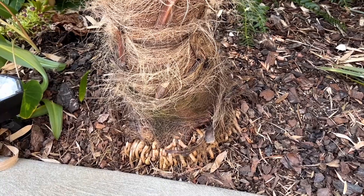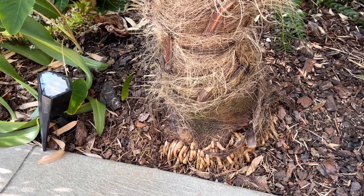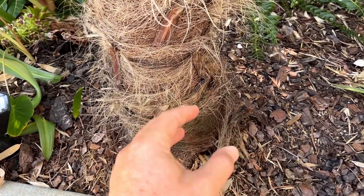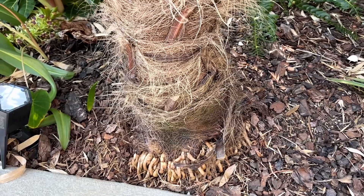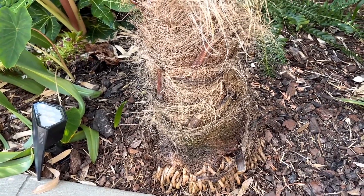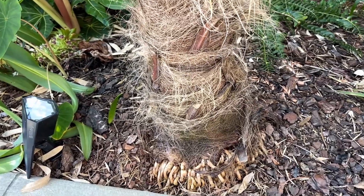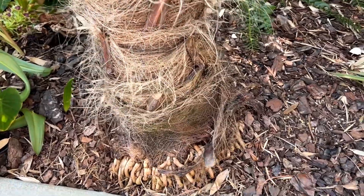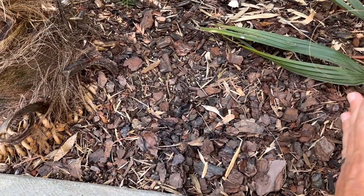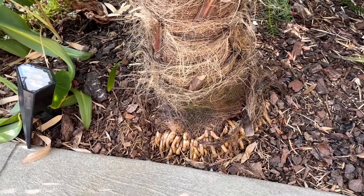So you can plant your palm trees close to your house, your foundation, or close to concrete and you don't have to worry about it busting your concrete — that's kind of a myth. With a large deciduous tree you would have to worry, because those roots get larger and larger and might crack your concrete. For the windmill palm, about 80 percent of its roots are within 18 inches of the root initiation zone.